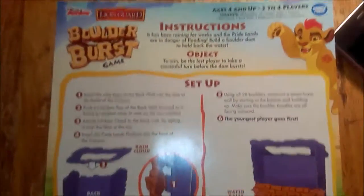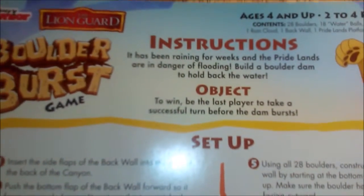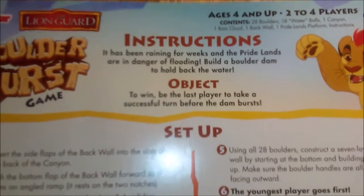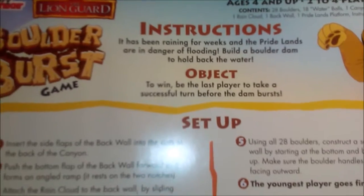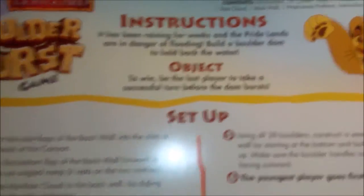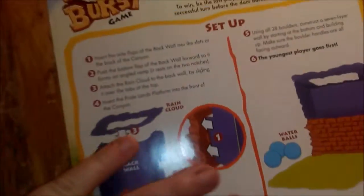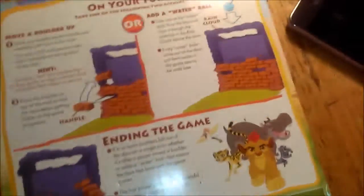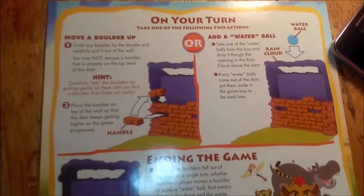As you can see here the instructions are: it has been raining for weeks and the Pride Lands are in danger of flooding. Build a boulder dam to hold back the water. To win, be the last player to take a successful turn before the dam bursts. Here are the instructions for putting it together — it just takes a few minutes. Kids can get a little impatient while you are building it, but what kid doesn't like tearing it down?